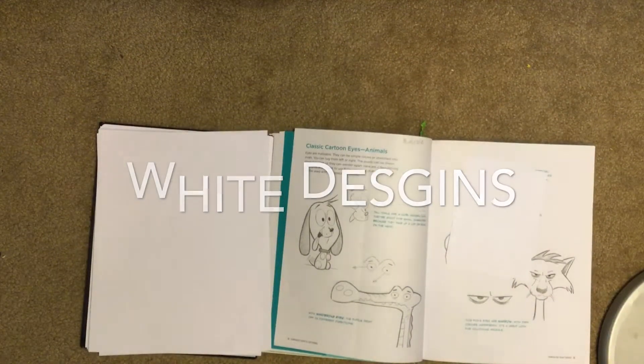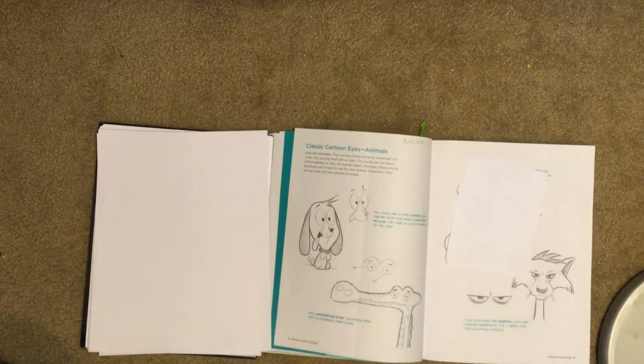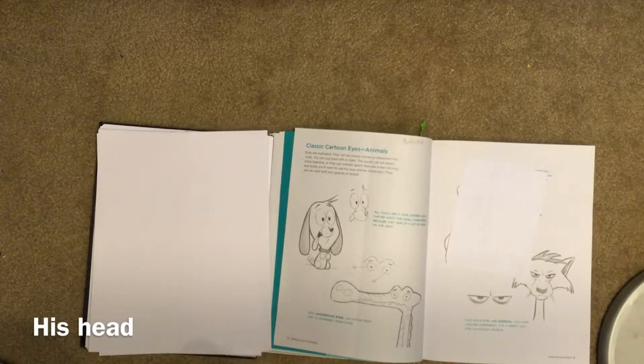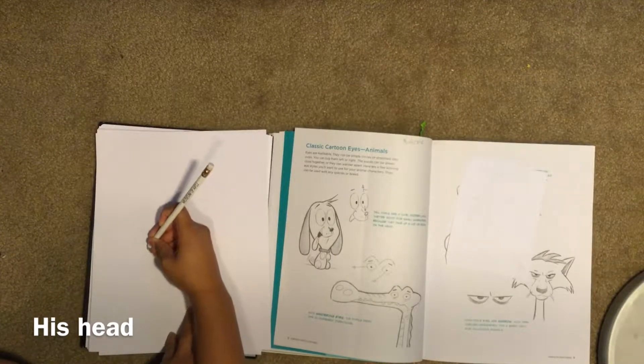Today we will be drawing a dog — well, a dog or a puppy, kind of. So for his head, it's like an oval with a bump, but you want to make the head bigger than the body.